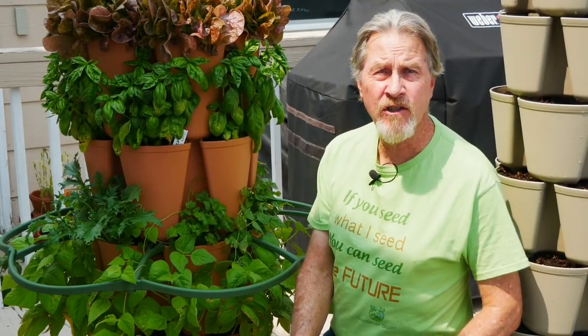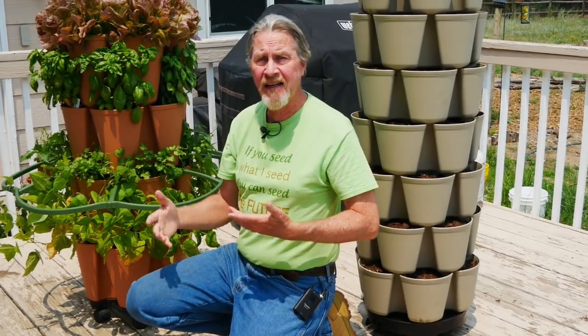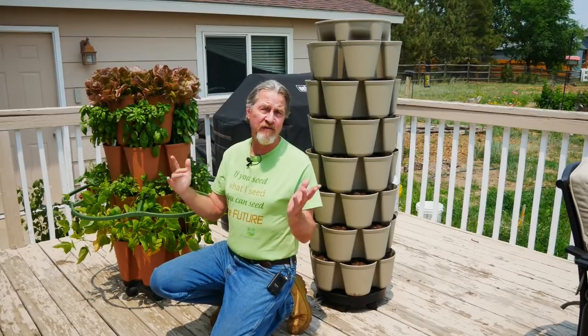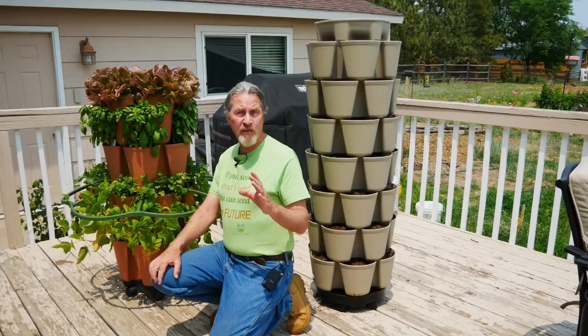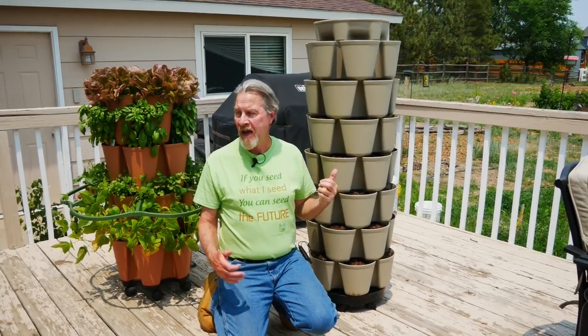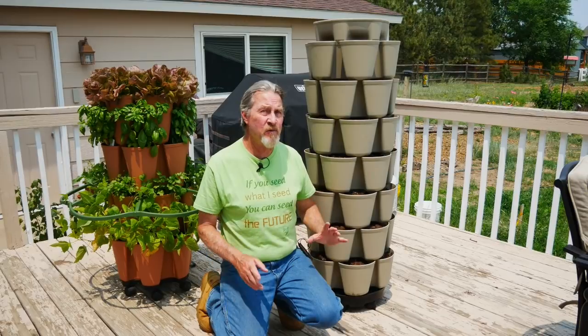Hi, I'm Gardener Scott and you've probably seen a Greenstock vertical planter before. I made a video about it when I first got it. I've included it in some of my videos about container gardening and potting soil, and you've probably seen it in the background of many other creators here on YouTube. What is probably new to you — because it's new to me — is this one, the leaf system. While they're similar, you may be able to see some of the differences right off the bat.